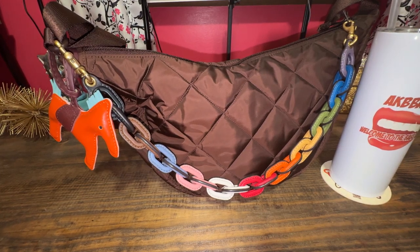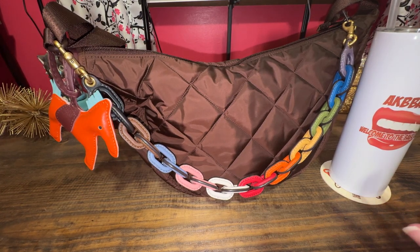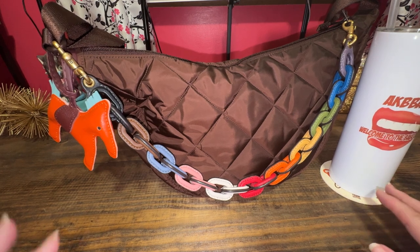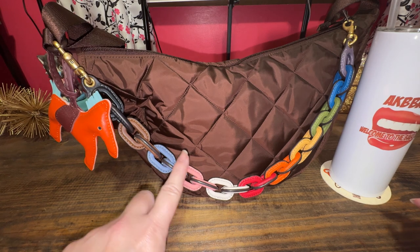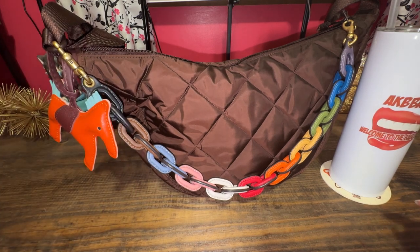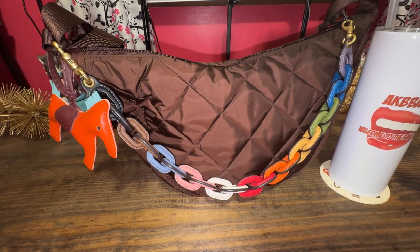This perfect dark brown color is so good with so many accessories. I wanted to show you how I used this bag and what's inside this bag. So if you're interested, stay tuned.